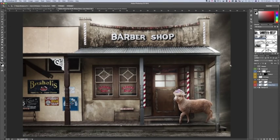In this tutorial I'm going to show you a few tricks in cutting out hair. This image was created to demonstrate that with a little play on words - the barbershop and the sheep. The idea is that I'll show you how to cut out the hair on the sheep, which is basically the same method used for cutting out human hair, other animal hair, and even grass.